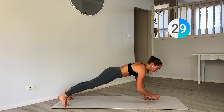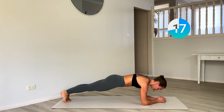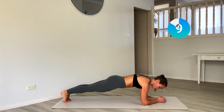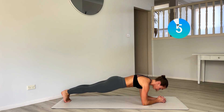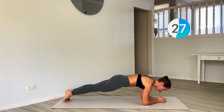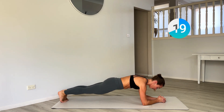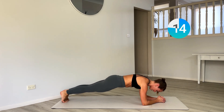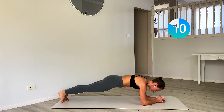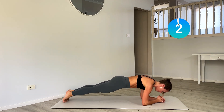Drop down into a low plank — this is your final minute. Hold strong here. Make sure your shoulders are in line with your elbows. We're rocking forward and back — seesaws. Forward and back. This is your last 30 seconds. Finish strong, stay with me. Last 10. One more. Good.